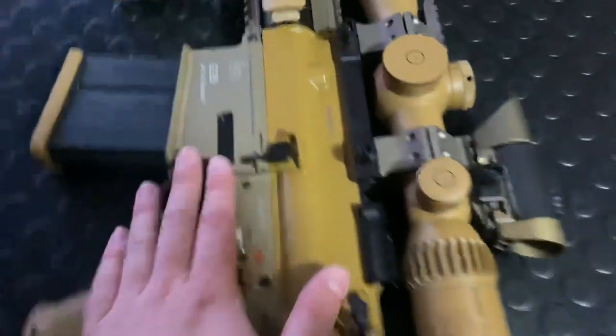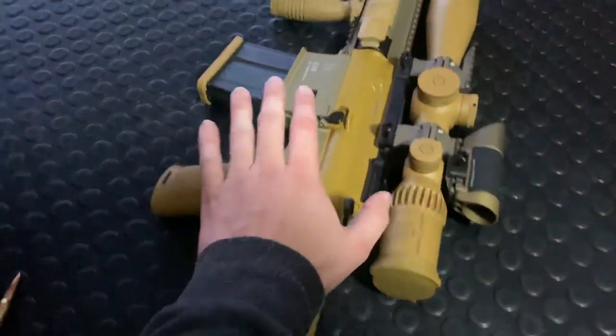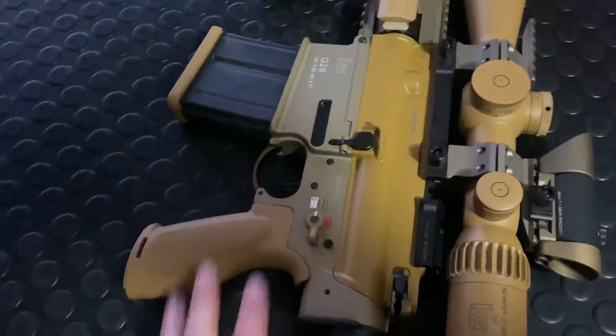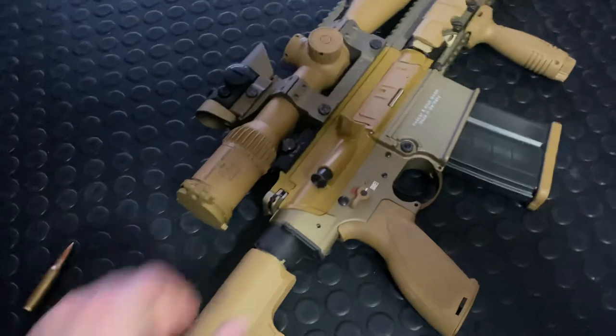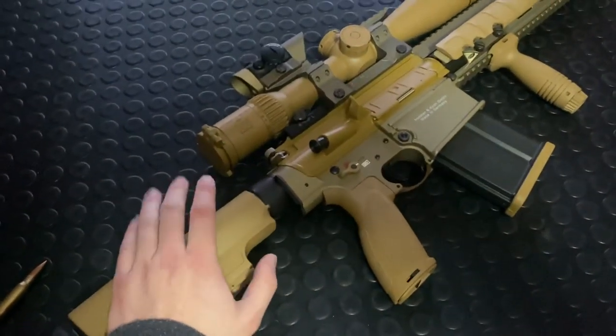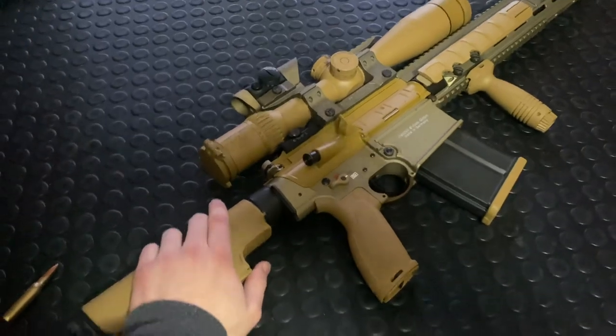The G28 is a military-marked gun. Besides Germany — the Bundeswehr, the German military — uses them. South Korea uses them as well, and the Americans recently signed a big contract for them: approximately 3,643 rifles totaling around $44.5 million.